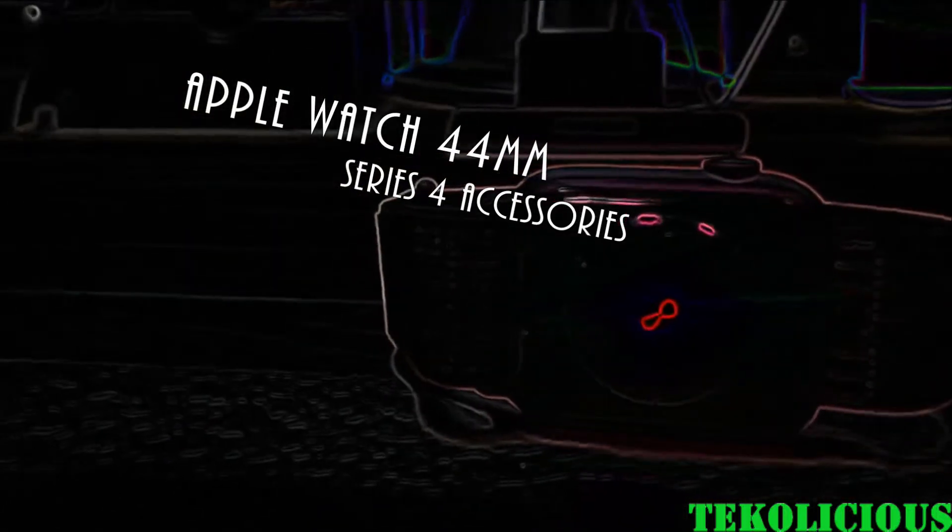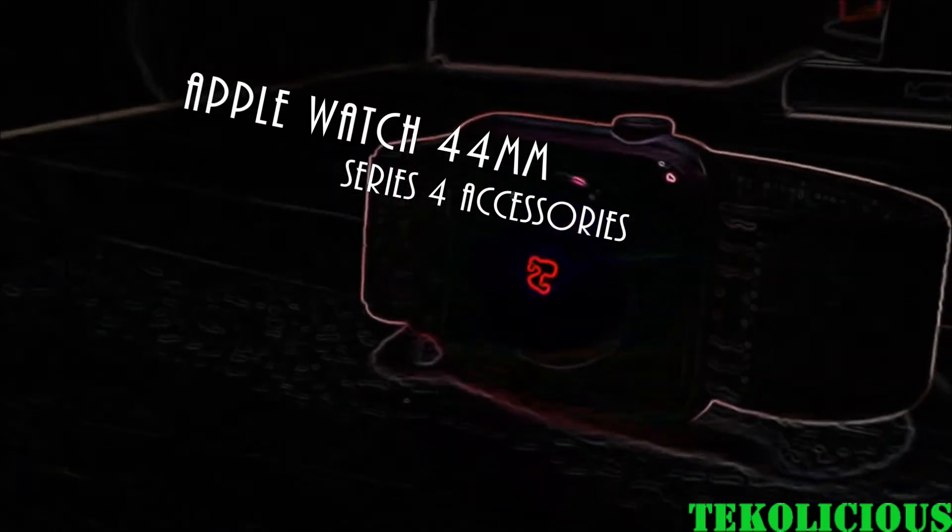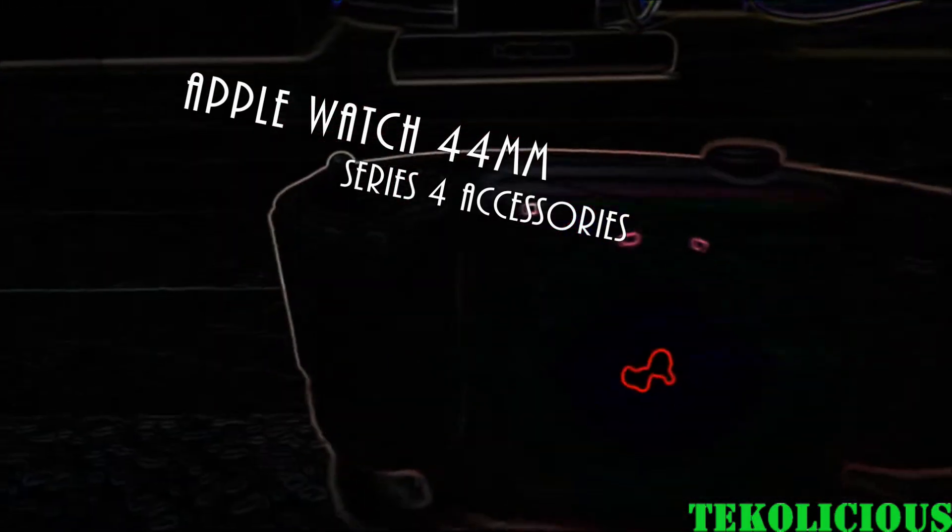Hey everybody, I'm back again with another video. This time I'm doing a four month update on one of the Apple Watch accessories that I got for my Series 4. Let's get started.